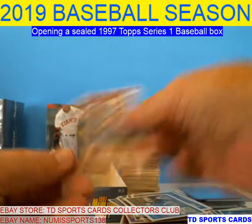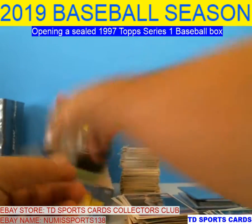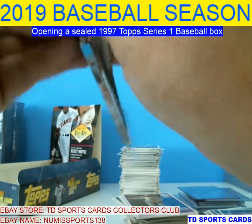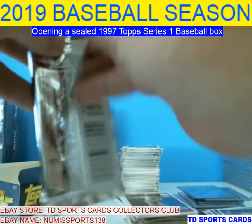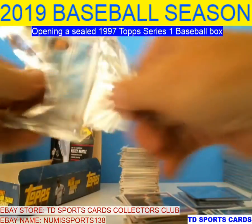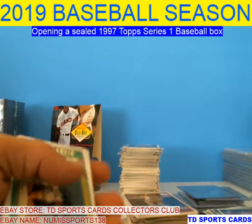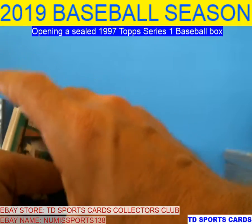Powell — that's one of Bubba Trammell's. Last pack guys! Last pack, humble mojo. Here we go — am I going to get another Mantle, Mays, or another insert?